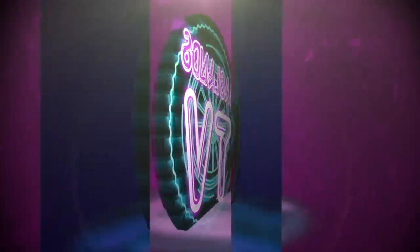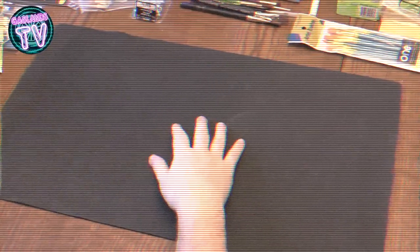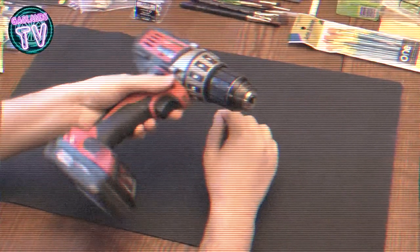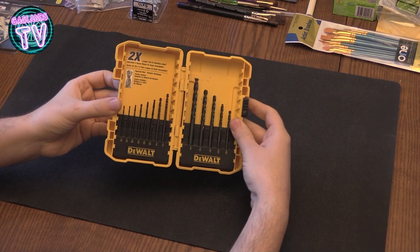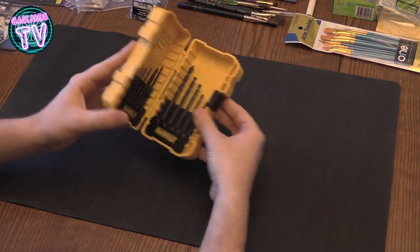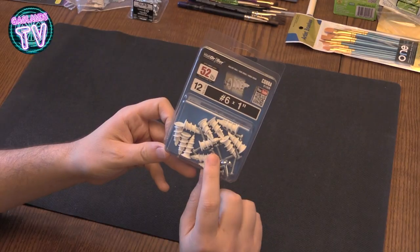Hey guys, welcome to the first episode of Gaslands TV. For the first episode I wanted to show you guys what I bought. So I bought a drill and I bought some drill bits, because you gotta use drill bits to open up your Hot Wheels. I'm gonna show you how to do that.